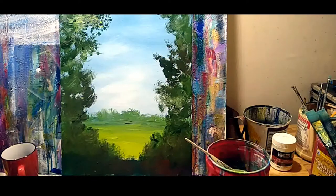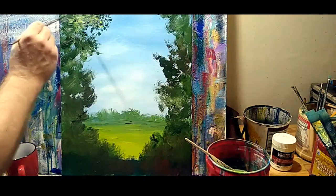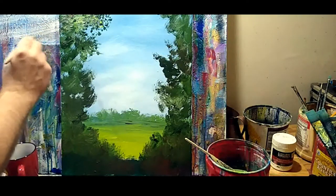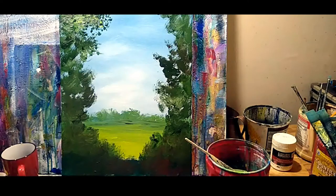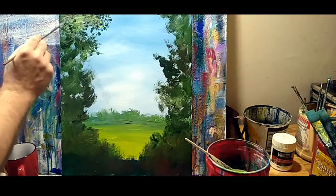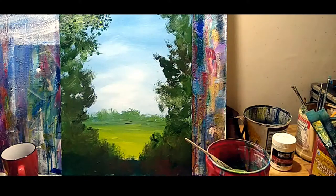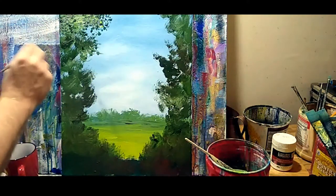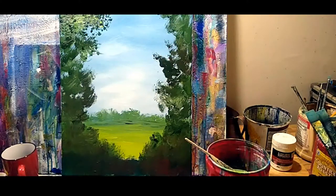Then we go back into our dark — I'm going to add some red into this one. Notice it's not going to turn the painting red; it's just going to make the green pop. Before I decide if I'm going to do the whole thing in that style, I'll show you a different technique using the same brush.